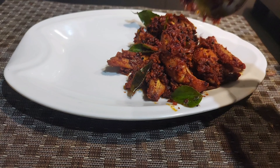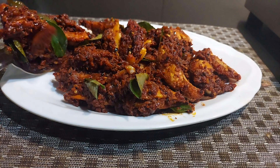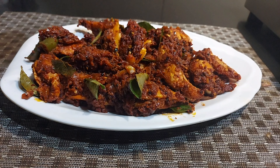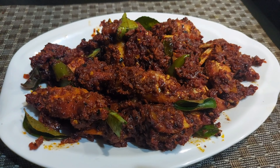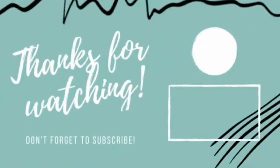The masala is super tasty. This is a special masala. We are ready now — try this. Please support our videos and please like and comment on this video.